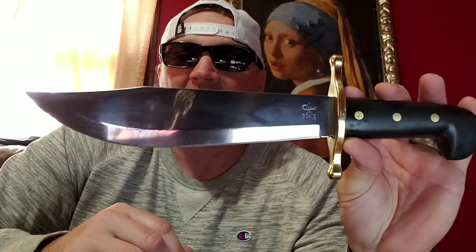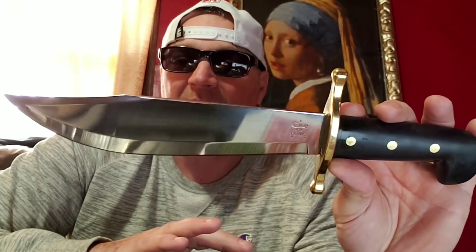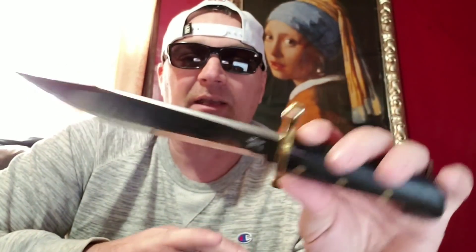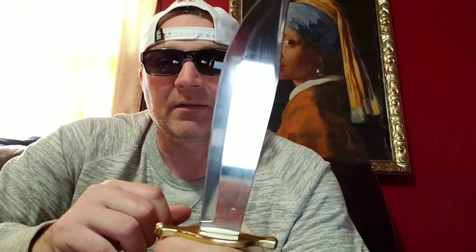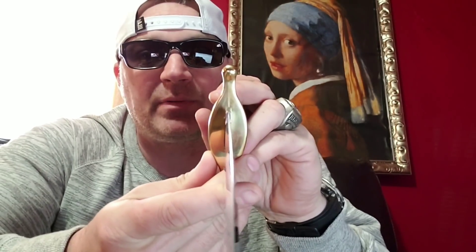The only thing I did is lube it up a little bit. I don't generally need to keep oil on this because it's pretty corrosion-free, but I did give it a little something. Every weekend for a year this blade got use. And you can see that this edge is in impeccable condition. It's impeccable.